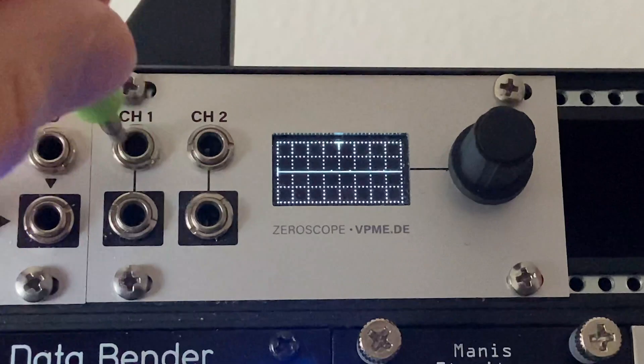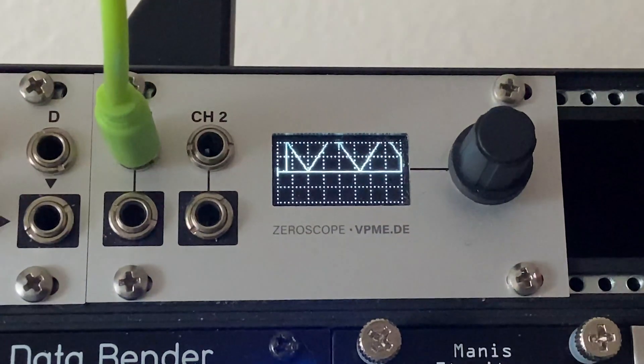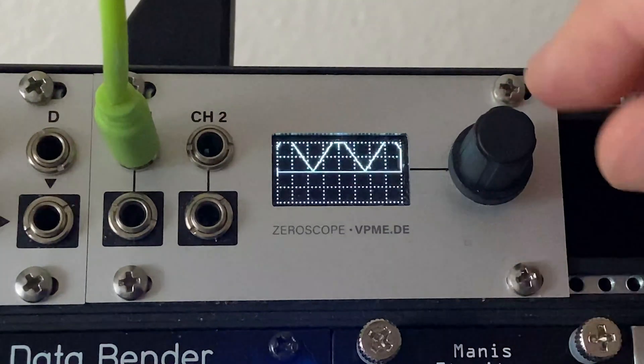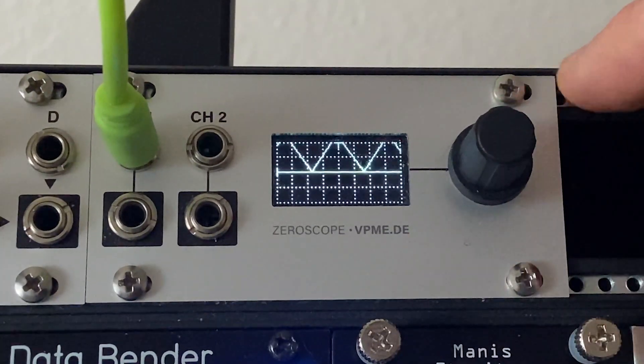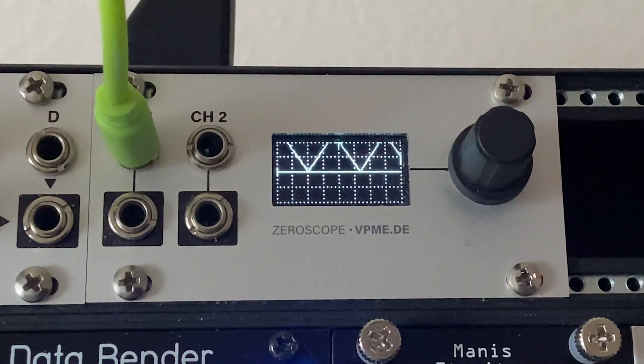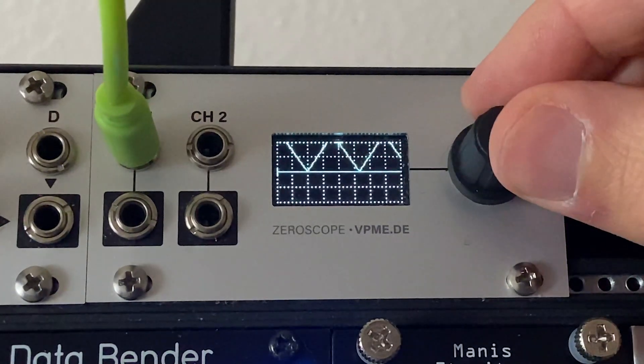First off you have the simple functions of a scope. I've got a simple triangle wave going in off of Pam's off screen here, and basically I can see that on the scope. Before I plug in a second signal, I'm going to show you a couple things.